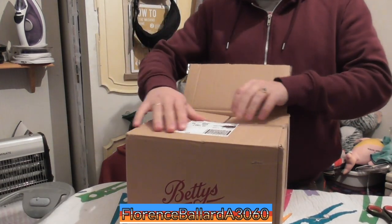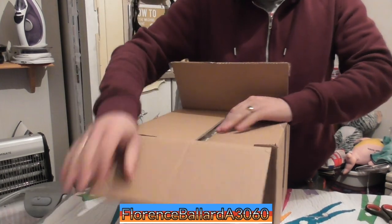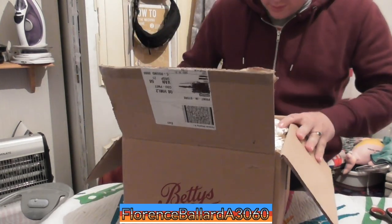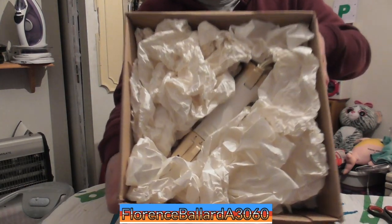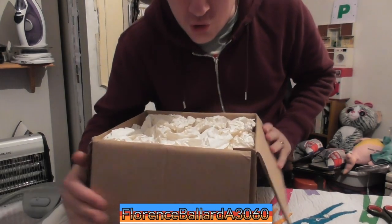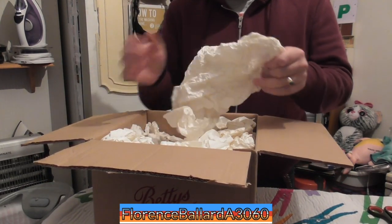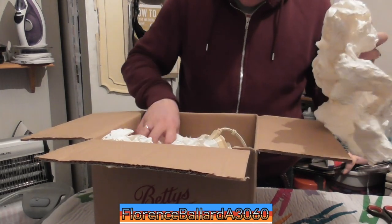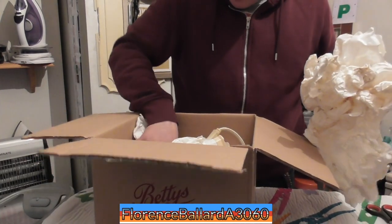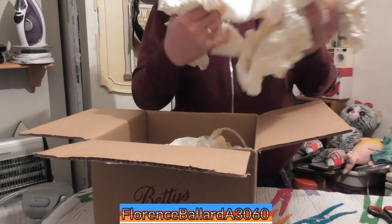Unfortunately my table is being used as iron storage here, so I can't necessarily lay it all out. Here we are — look at it hiding there. It's like it's sleeping. This is unusual paper — it looks more like tissue though. Wow, that's pretty well packed.